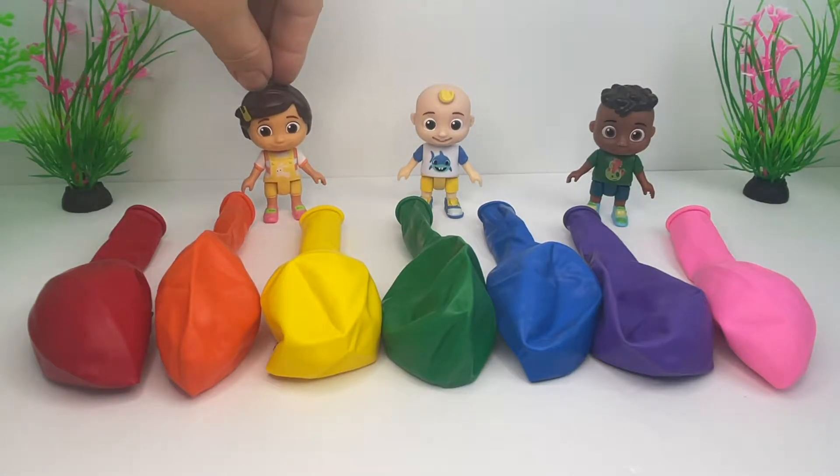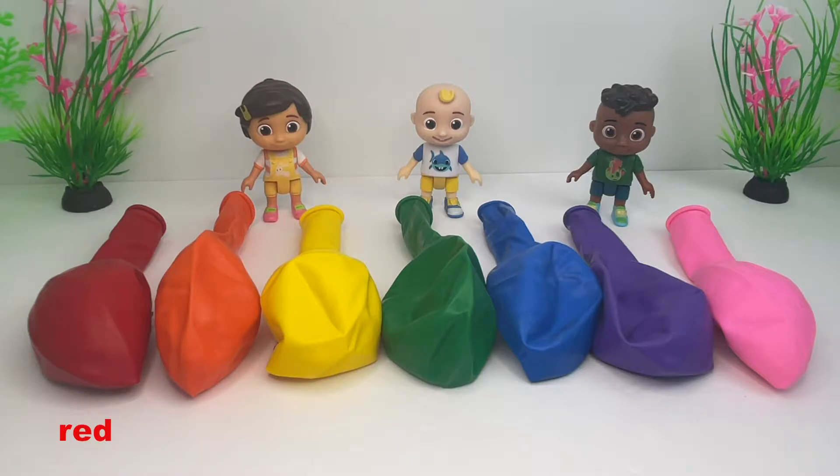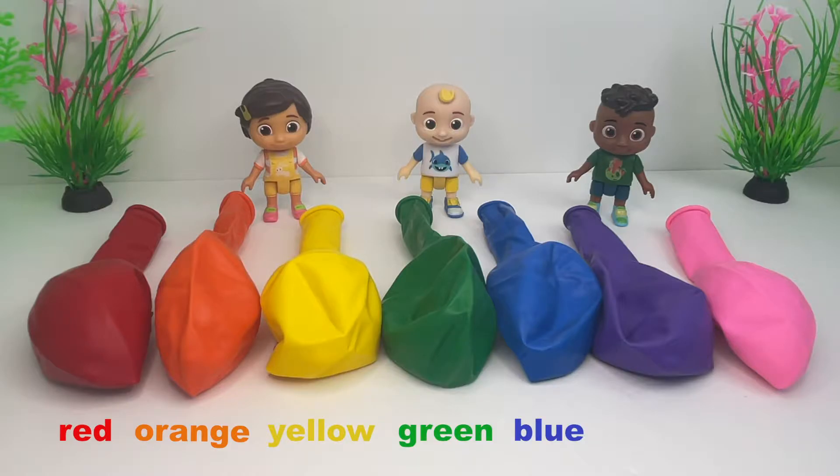Hello! Let's use the balloons to learn colors. Red, orange, yellow, green, blue, purple, pink.